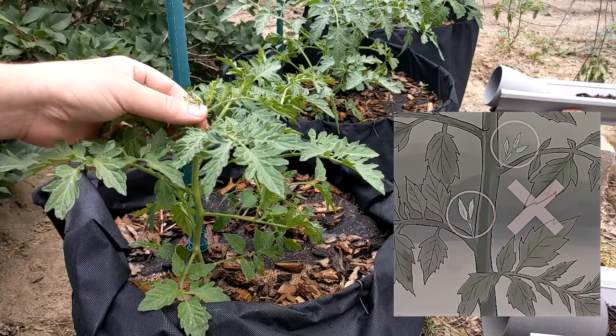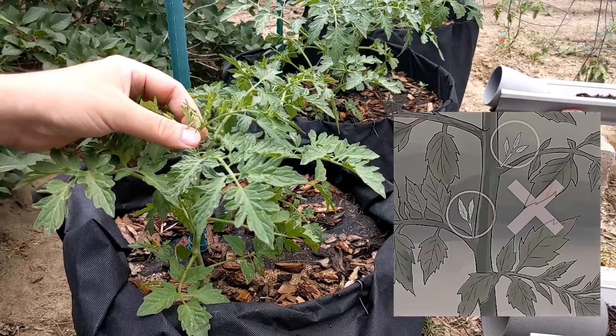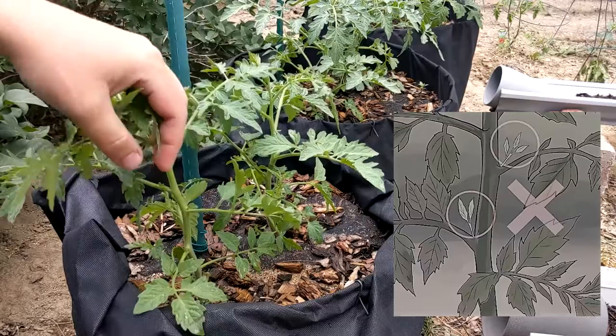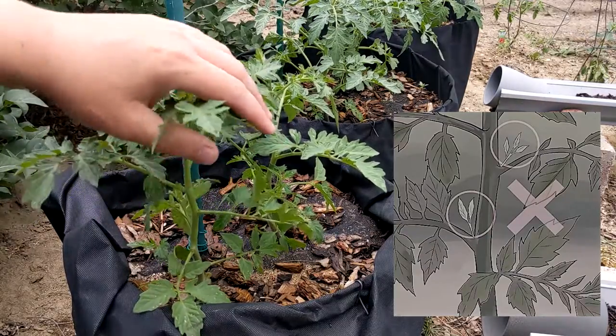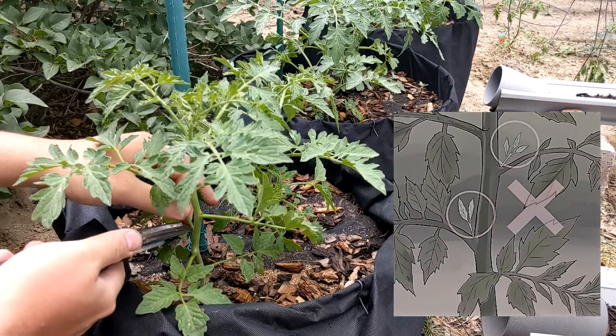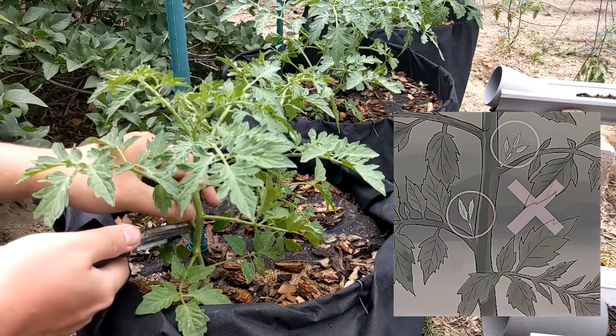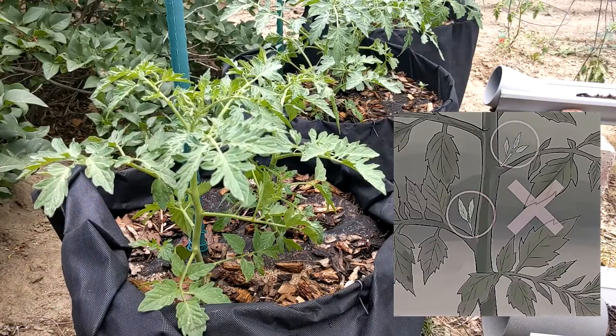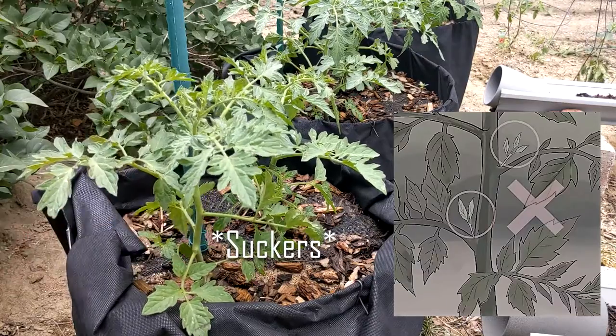So we'll have fruits probably within the next month. We've got one more plant hiding over here — use the pruners, get in nice and close, nip off that little axial deal there. Got another one down there.